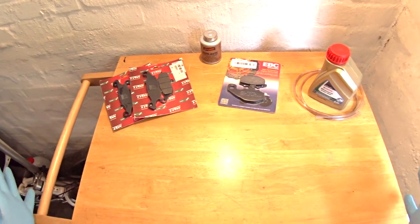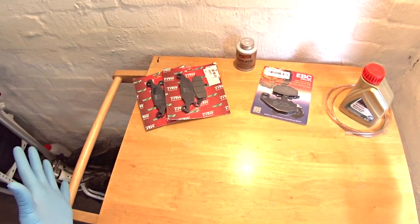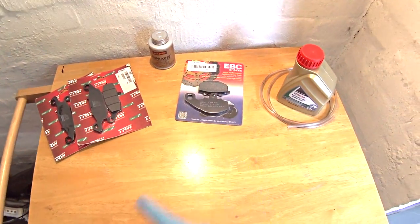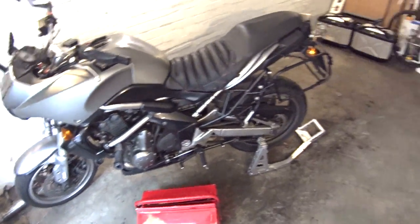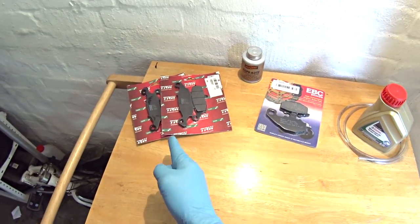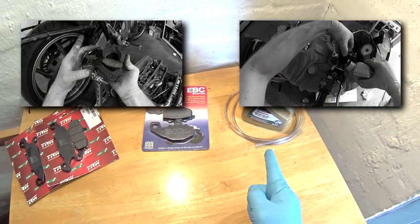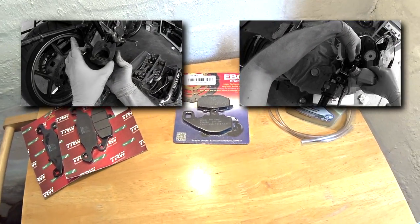Hello and welcome to another pant-wettingly exciting mini-series in Andy Mancam's garage in which we're going to be fitting front brake pads, rear brake pads and new brake fluid to this Kawasaki Versys 650. In this mouth-watering instalment we're going to be fitting the front brake pads. If you'd like to see me fitting the rear brake pads or replacing the brake fluid, click on the links on screen to watch those videos now.